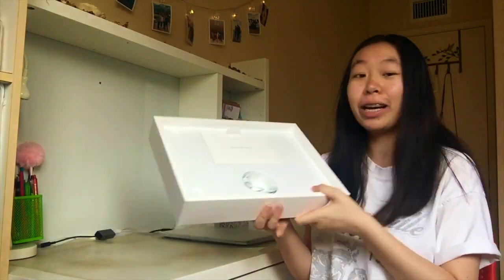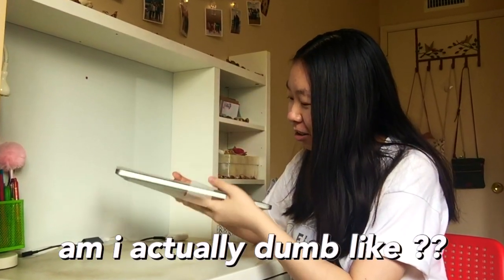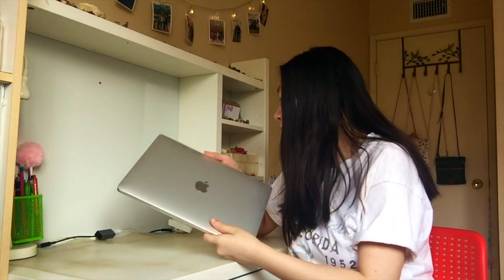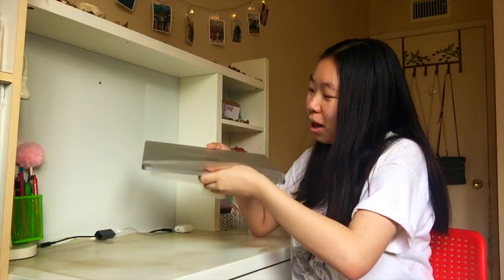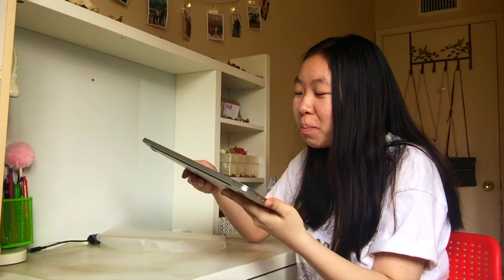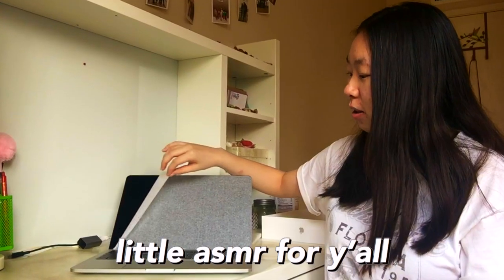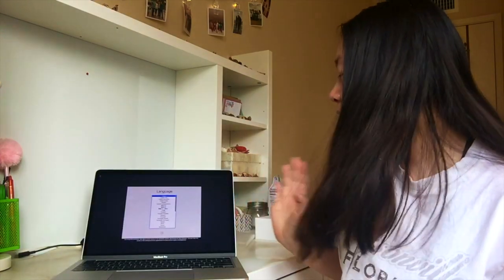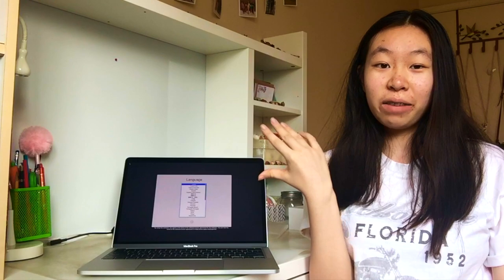We're gonna move the charger stuff aside and go back to the actual computer. Let's take this out — I'm worried I'm going to break this. Oh my goodness, I already got my fingerprints on it. This is actually kind of heavy. Here it is — let's open it up.